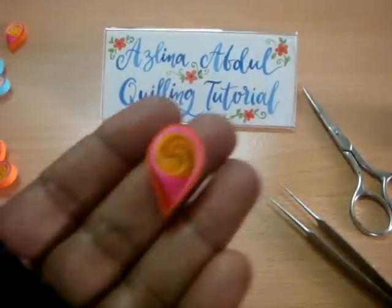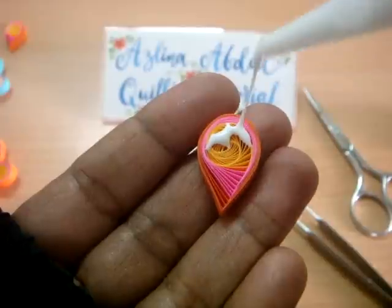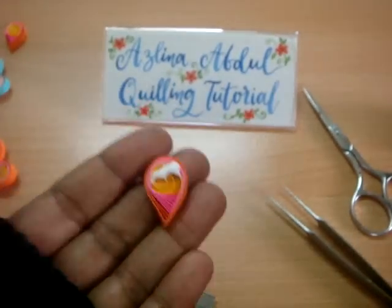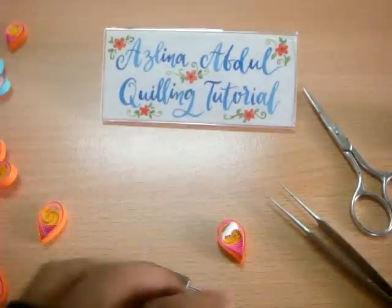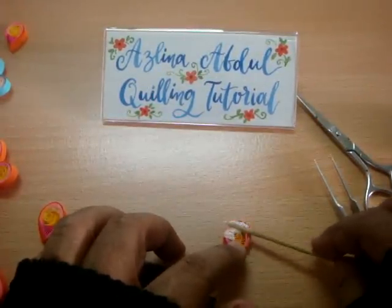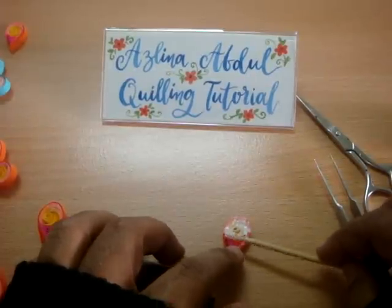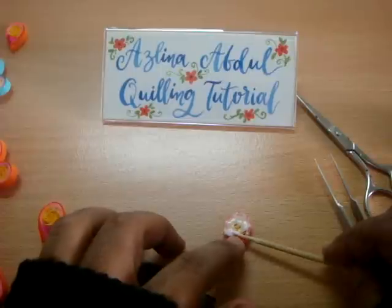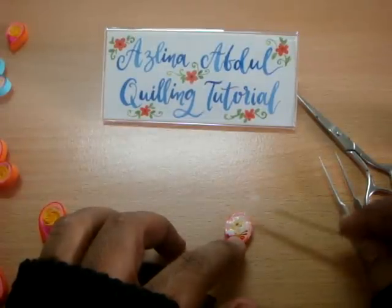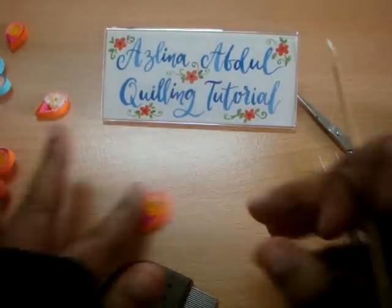I'm going to put some glue because I don't want the design to move. I want it to stay exactly like this, so put quite a generous amount of glue there. Once you have applied it evenly, leave it to dry. I've made a few in advance so that I can show you how I join all the petals together.